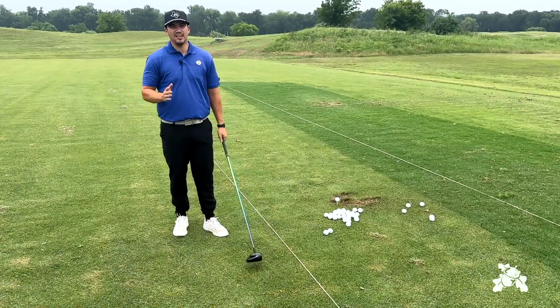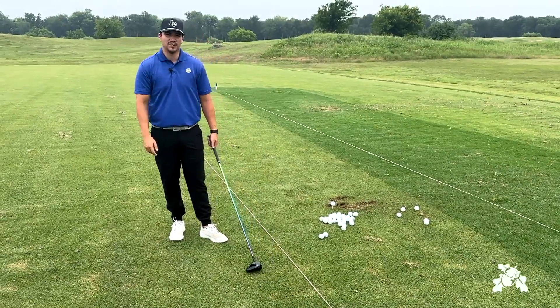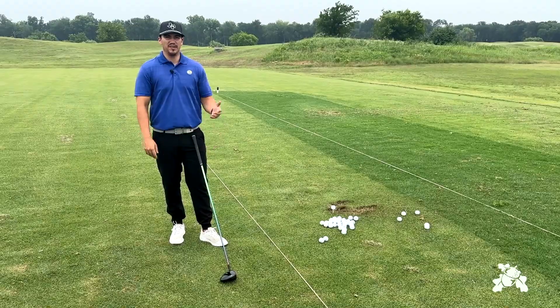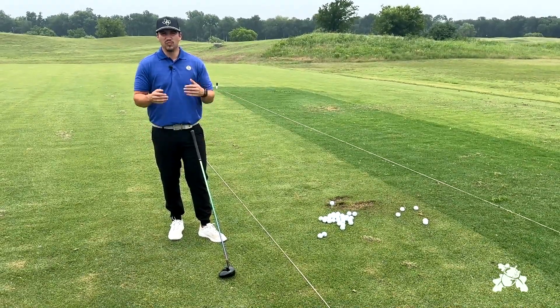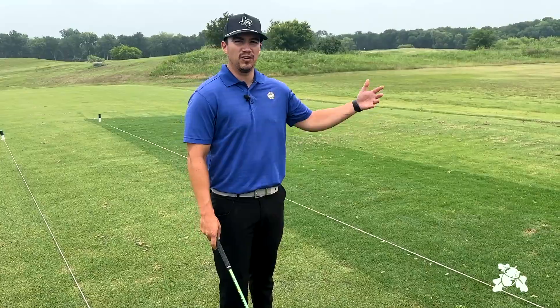The biggest thing that I see amateurs do is they start trying to guide the ball where they want it to go. I'll demonstrate that here in a few minutes. But I'm also going to show us how we can just change our setup just a little bit to help us get more of a fairway finder out there, and then from there we have a good shot into the green. So I'm going to demonstrate and explain what happens when we start trying to guide the ball down into the fairway.